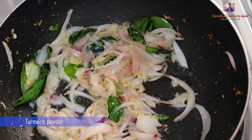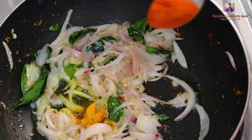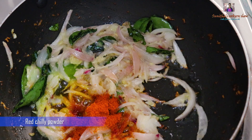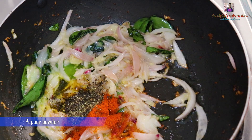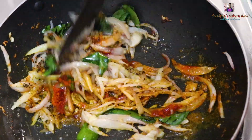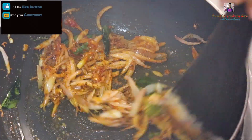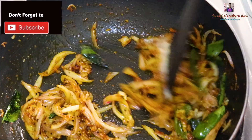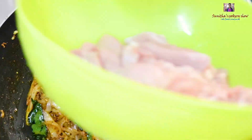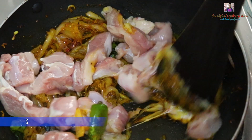Add 1 teaspoon of sugar, add 1 teaspoon of garlic. Now let's put the chicken in the pan.